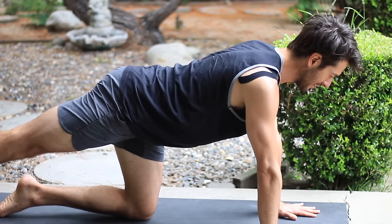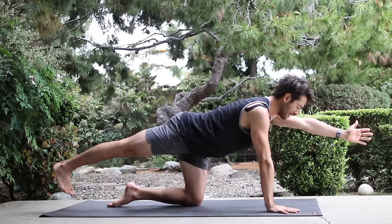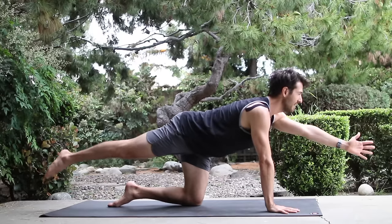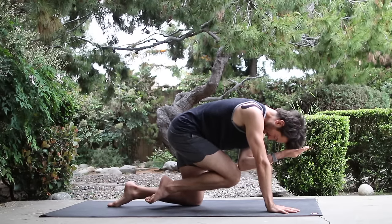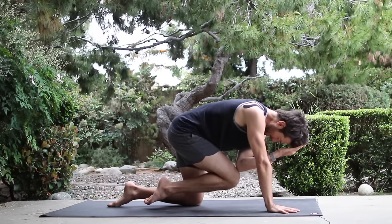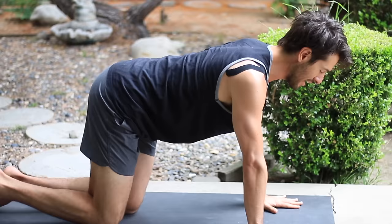Set your hand and your knee down. Change sides. Right leg goes back, left arm forward. Lift back leg up an inch. Exhale, elbow knee together. Inhale, reach back out. Exhale, elbow knee together. Inhale, reach back out. Set your hand and your knee down.